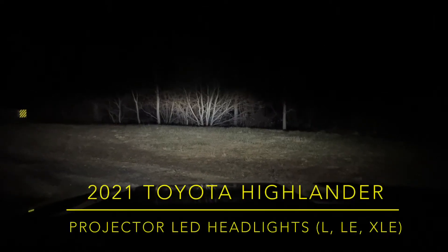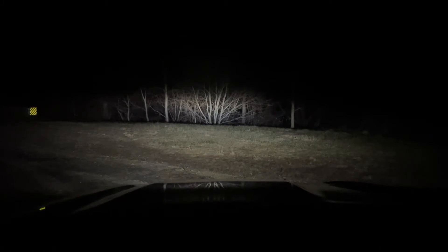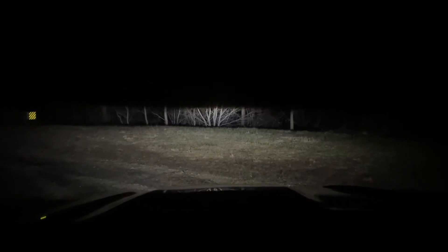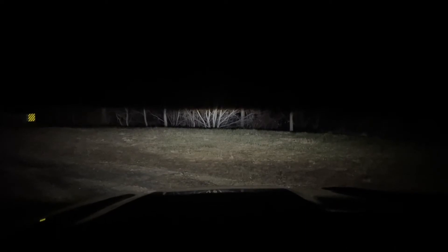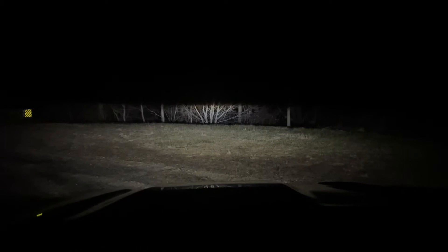This is a demonstration of the Highlander's headlights. There are actually three levels of intensity. This is the high beams. This is what you would consider the low beams, but a lot of oncoming traffic has flashed me thinking that these are the high beams.